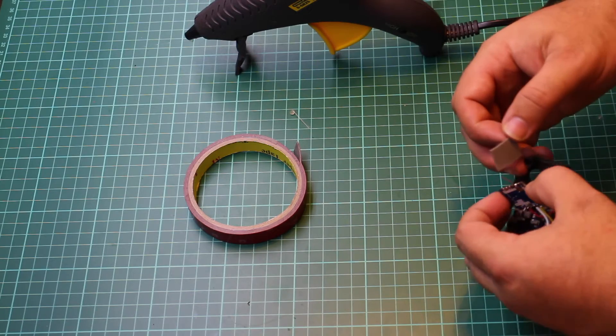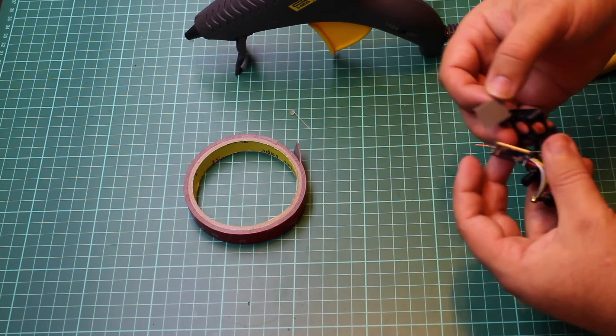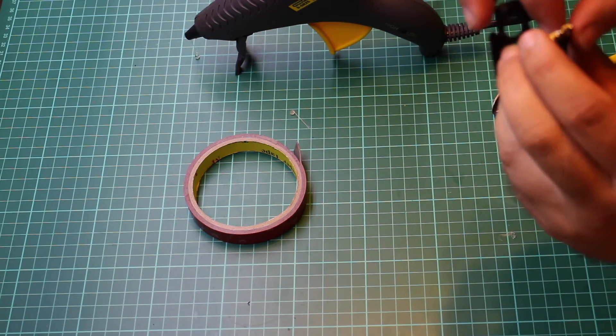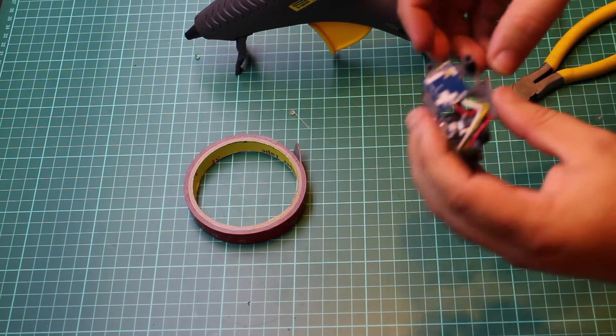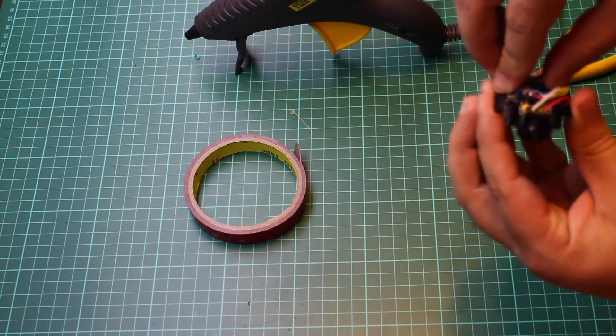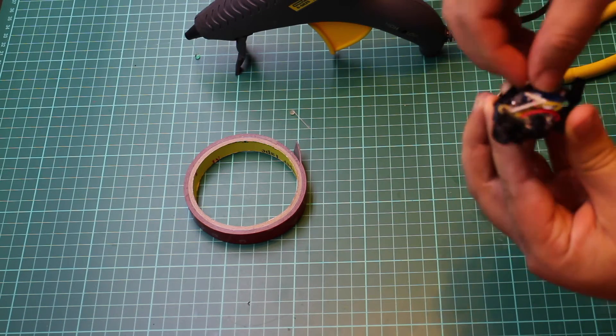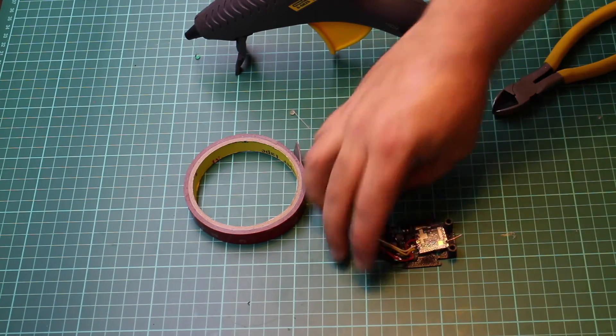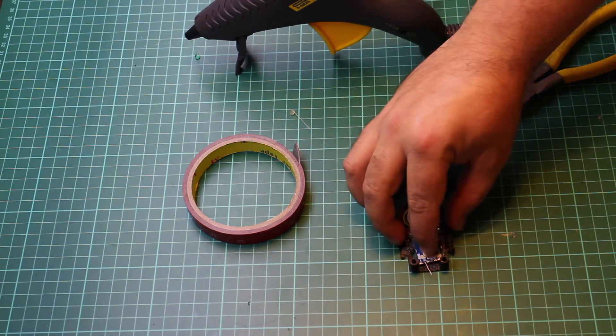You can also see here I've soldered on a tiny little bit of copper for an antenna — that's just over 12 millimeters. I got the measurements for that off the internet; I don't fully understand the science behind it but it seems to work fine. And there we go, that's everything securely held in place.